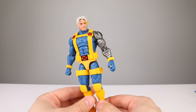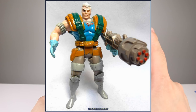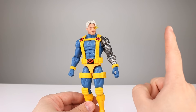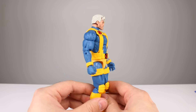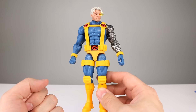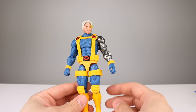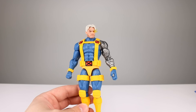Question of the day: which look for Cable is your favorite? I'm a little partial to the orange, brown, and green look from that old Toy Biz five-inch figure, but I think I'm most partial to this one just because I grew up so hard on MVC. Now this figure does reuse some old parts and some new parts — there's some good, some bad. I think it's one of those figures that has real potential if somebody wanted to throw some paint on it, but I don't think you need to. I'll start with the two worst things so we can end on some good stuff.